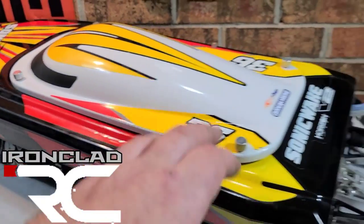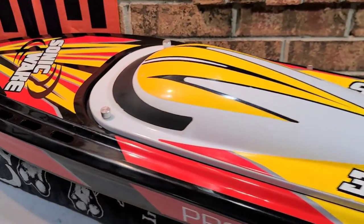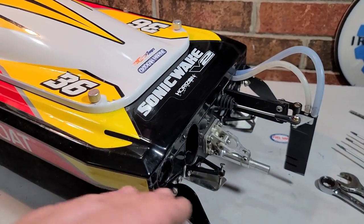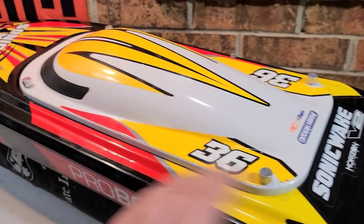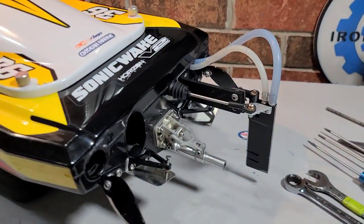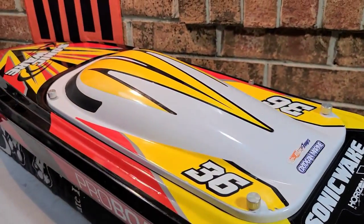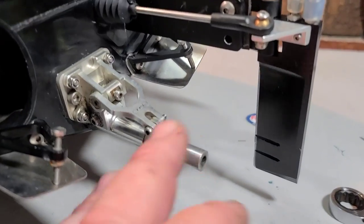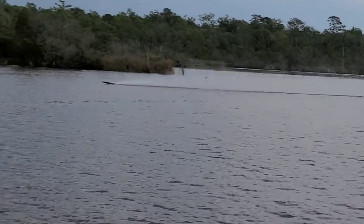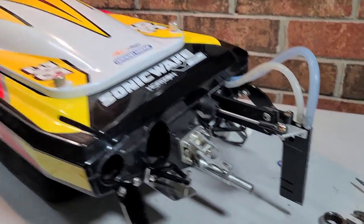Welcome back to the channel! I've got the Pro Boat Sonic Wake V2 on the block — this is the world's toughest RC boat, hands down. In my last video we did a speed run and I hit 71 miles an hour with this bad boy. I hit an alligator or something in the water at 71 mph and the boat still floats. It ripped my prop shaft and prop right out of the stinger — there's probably an alligator swimming around with an ABC prop stuck in his head.